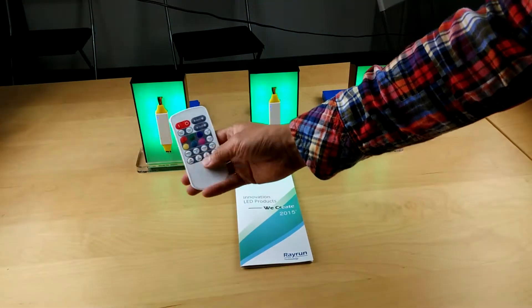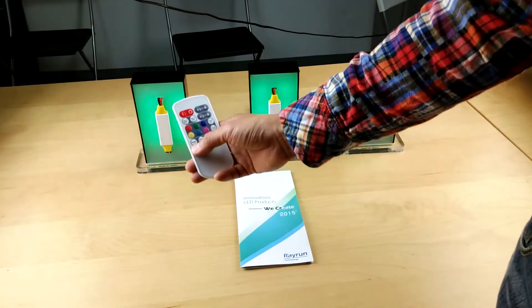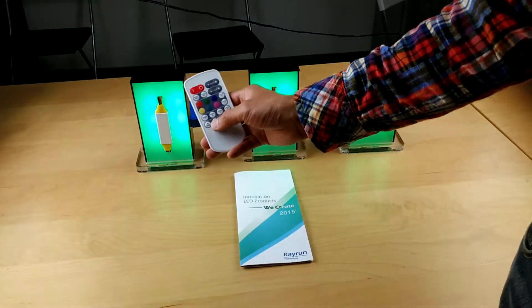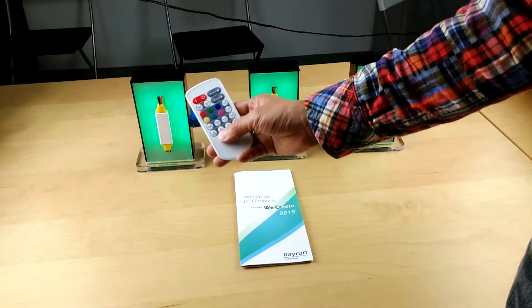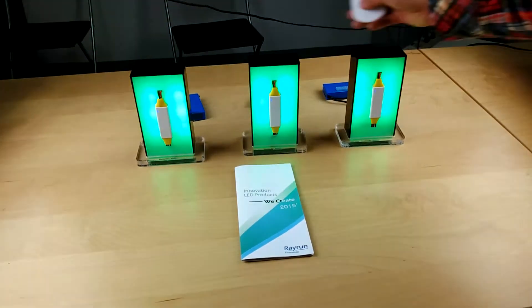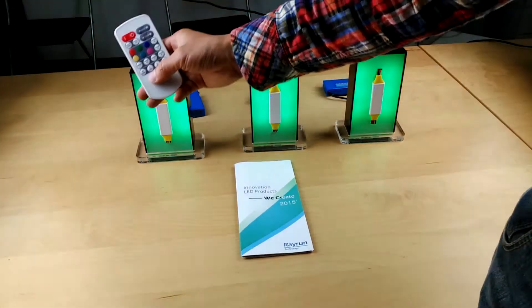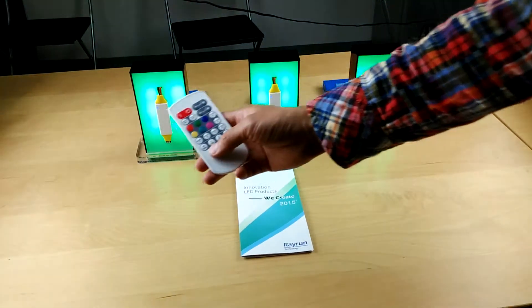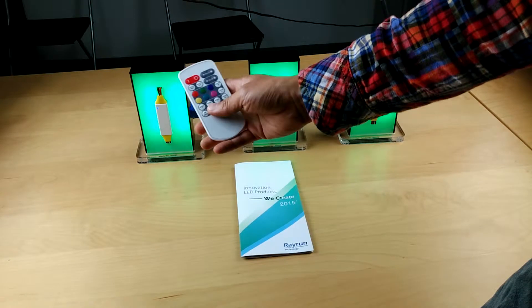We also have zone control. Zone control means you can set up different slave controllers in different rooms or different windows. We can set up three zones. The two slaves are already set to zone 2 and zone 3 — the master is always in zone 1, and the slaves can be in any zone.